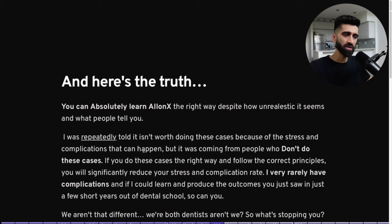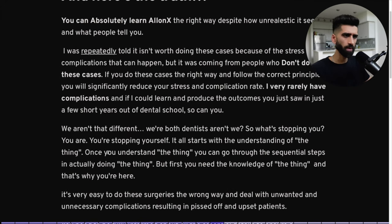Here's the truth: you can absolutely learn All-on-X the right way, despite how unrealistic it seems or what people tell you is impossible. I was repeatedly told it wasn't worth doing these cases because of the stress and complications — but it was coming from people who don't really do these cases. If you do these cases the right way and follow the correct principles, you will significantly reduce your stress and complication rate. I very rarely have complications.